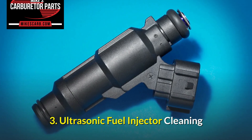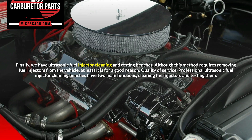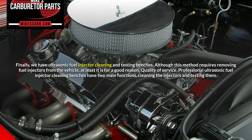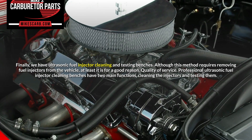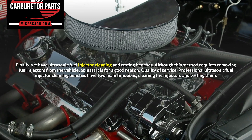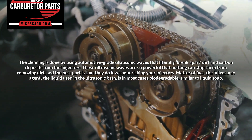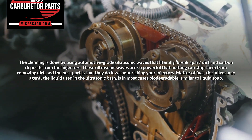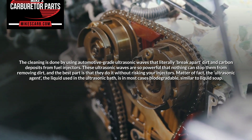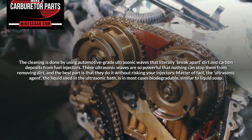Ultrasonic fuel injector cleaning. Finally, we have ultrasonic fuel injector cleaning and testing benches. Although this method requires removing fuel injectors from the vehicle, at least it is for a good reason — quality of service. Professional ultrasonic fuel injector cleaning benches have two main functions: cleaning the injectors and testing them. The cleaning is done using automotive-grade ultrasonic waves that literally break apart dirt and carbon deposits from fuel injectors. These ultrasonic waves are so powerful that nothing can stop them from removing dirt, and the best part is that they do it without risking your injectors.